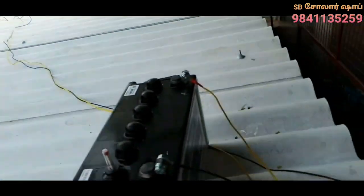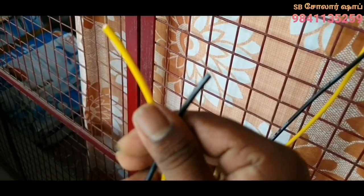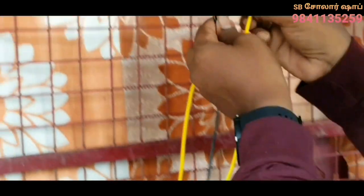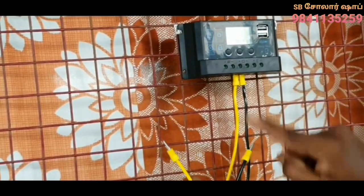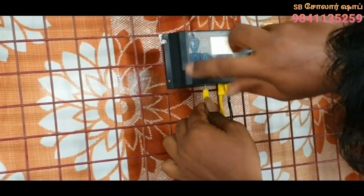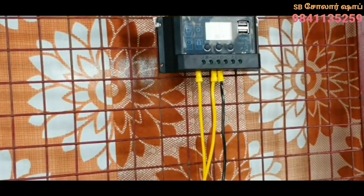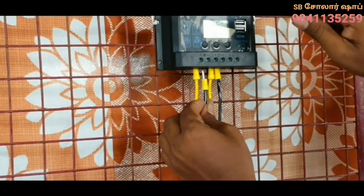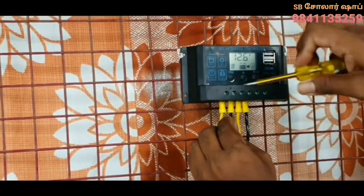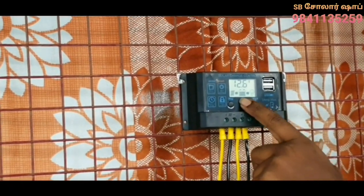If you want to install the signal, whatever you want to do, you can do the same. When you connect the signal in the terminal, you can connect the signal. When you look at the signal, you have to connect the signal in the terminal. We will connect the positive and negative. We will insert the legs. We insert the legs and push the legs to get them seated. We will slide the legs and connect them.